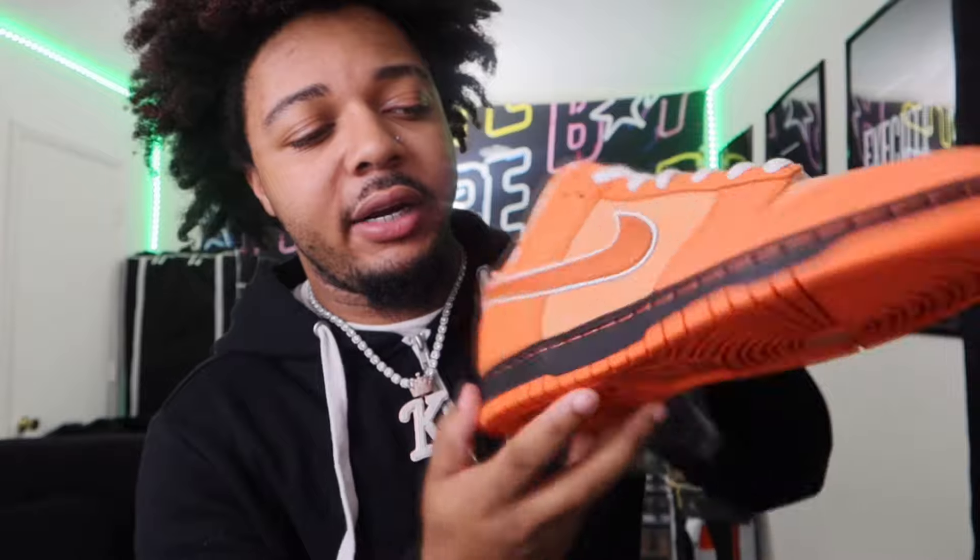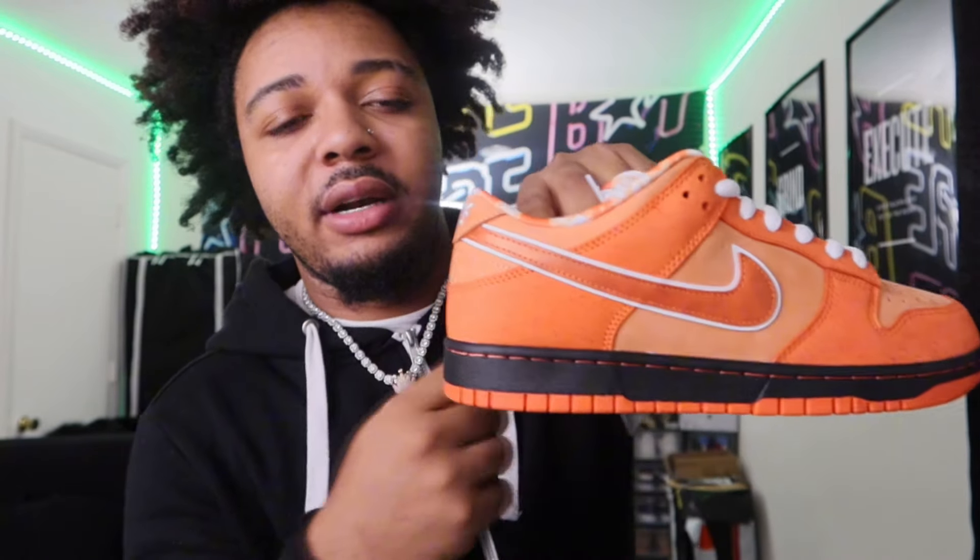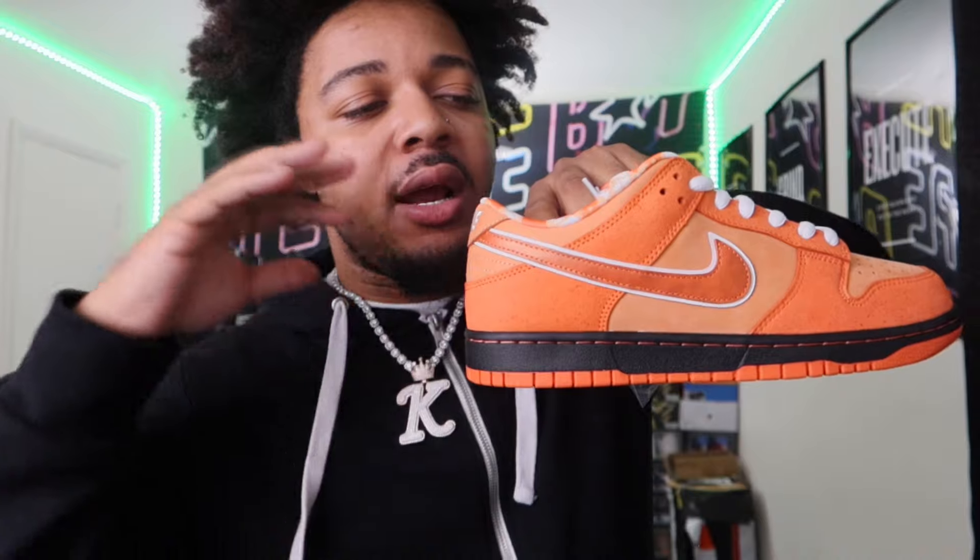Here on the bottom you got your all-orange sole, then you got your black going all the way around. That just brings in the whole lobster theme. Without this black right here, imagine how this sneaker would look if it was just orange all the way — they'd probably still be hard, but this black in the middle just blends it all together and knocks it out the park.